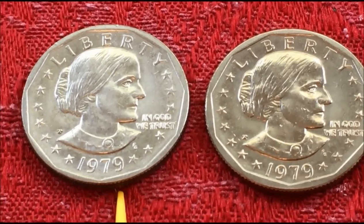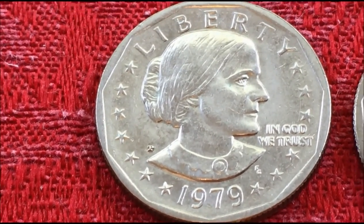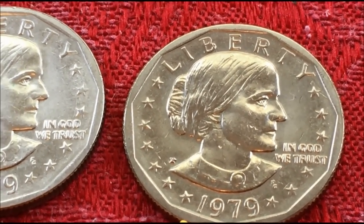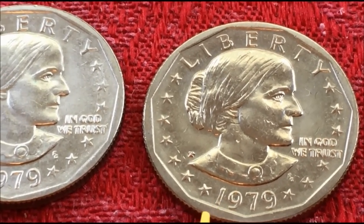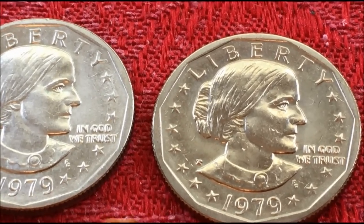which is the narrow rim far date, which always confuses me — but I'm getting better at it. This example of the near date shows the date so close to the nice fat rim compared to the other one. You can see it really clearly side by side,